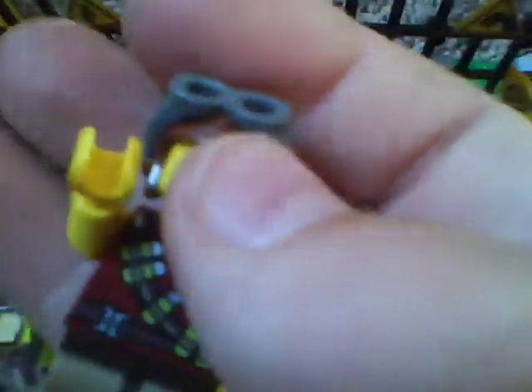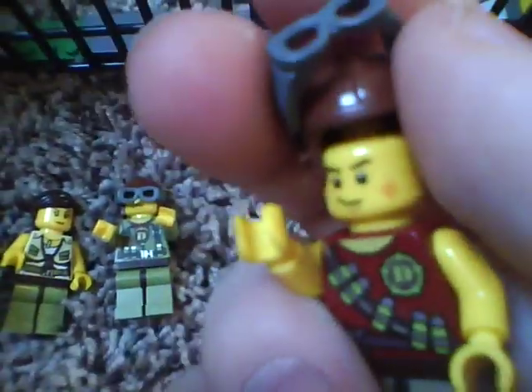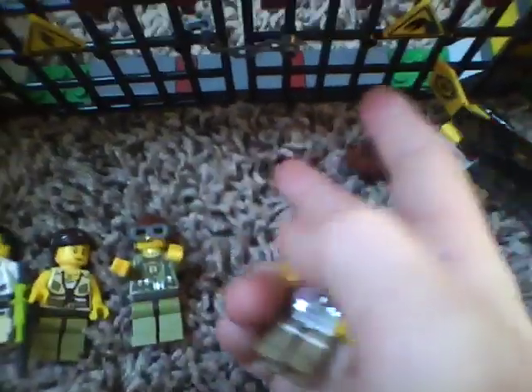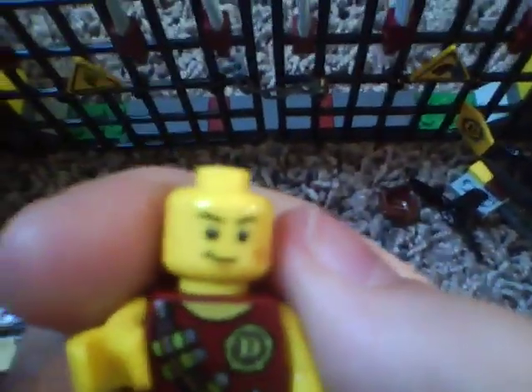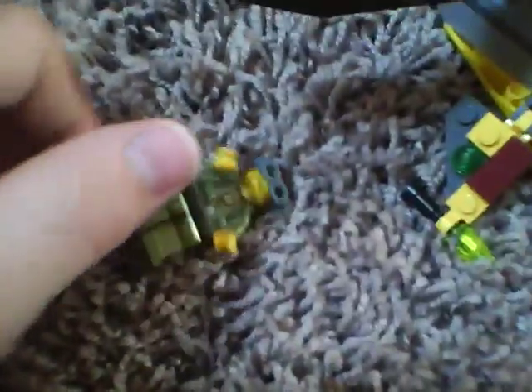You get this guy, and he comes in almost every set. He has the Dino stamp on his shirt, and he has back printing and front printing. I knocked his goggles off of his hat — that's fine. He has a smile on this side and a scared face on this side. That's it for him.